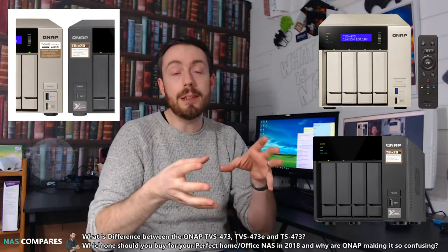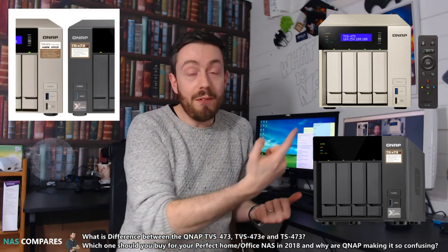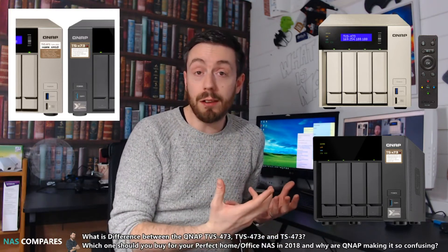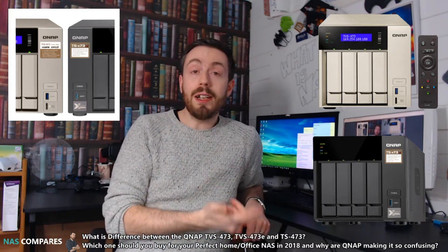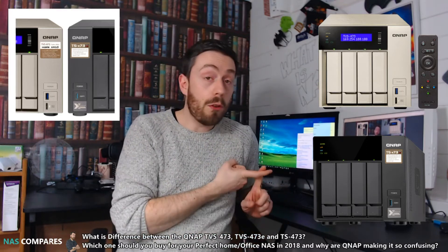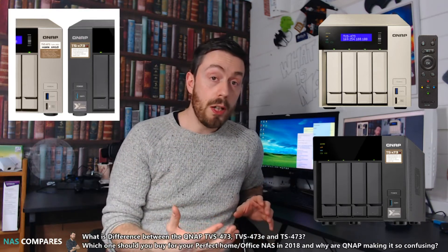That leads us to the very latest iteration, the TS473. First and foremost, the 'V' is missing from the name. In QNAP's naming convention, 'TVS' stands for Turbo Video Station, while 'TS' stands for Turbo Station. With the TS473, they've changed the colour of the chassis, removed the remote control, removed the USB Type-A ports on the rear, and removed the HDMI ports.